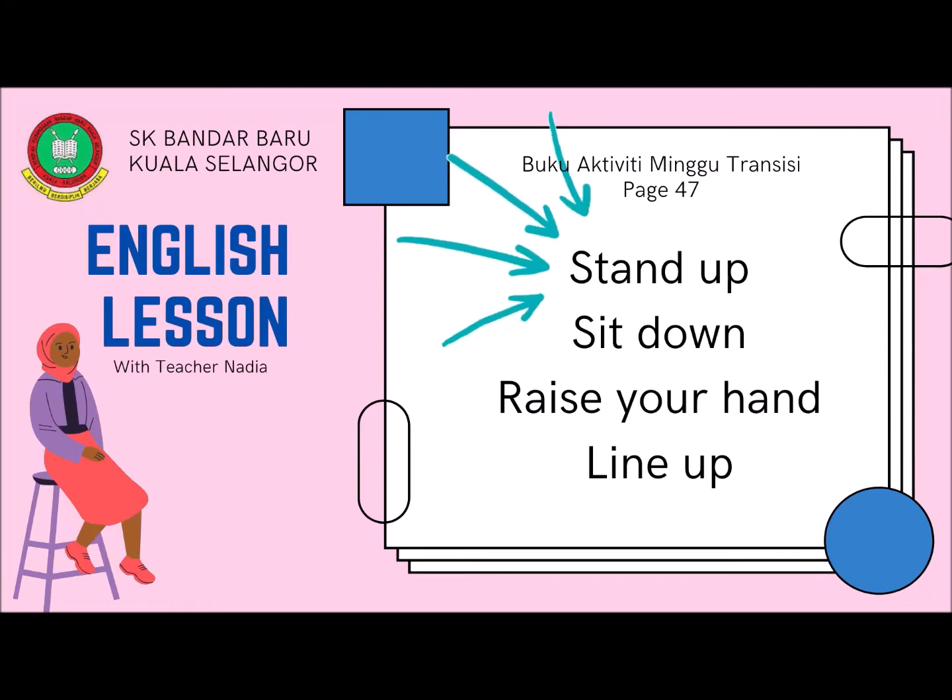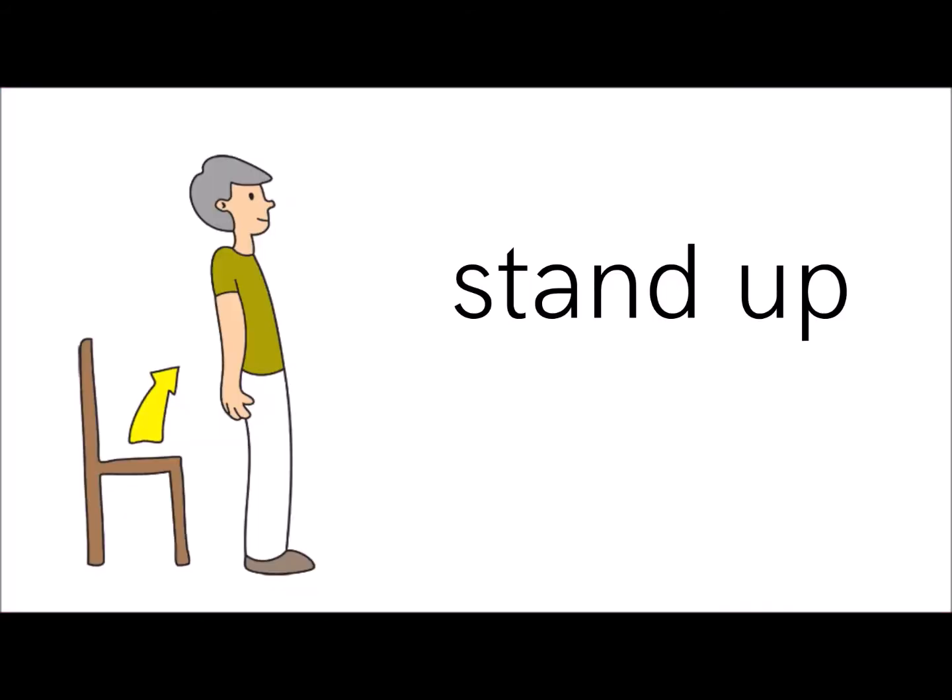Assalamualaikum warahmatullahi wabarakatuh. Welcome back to English lesson with teacher Nadia. Let's read these words together.